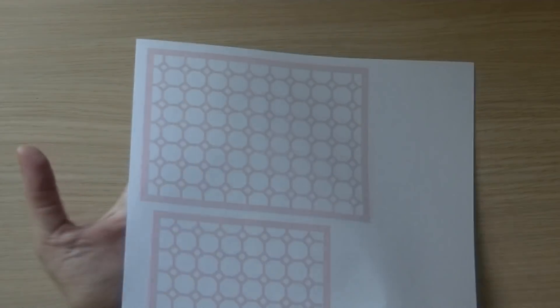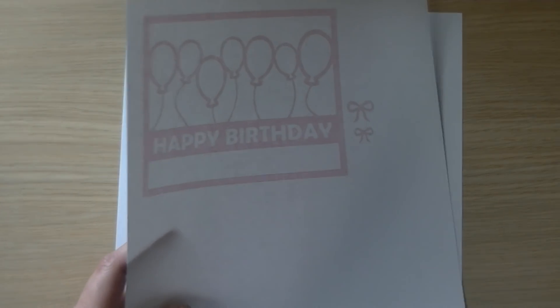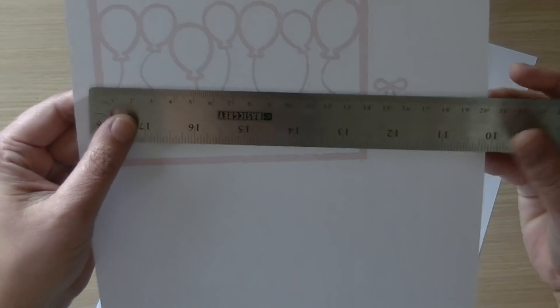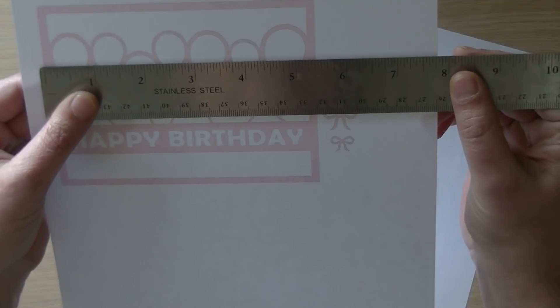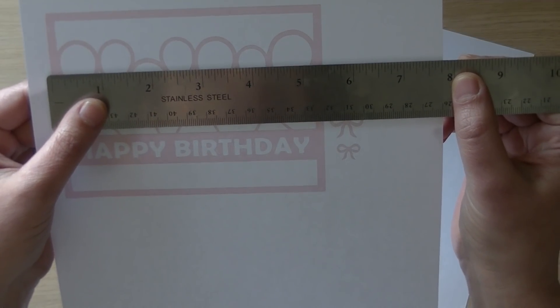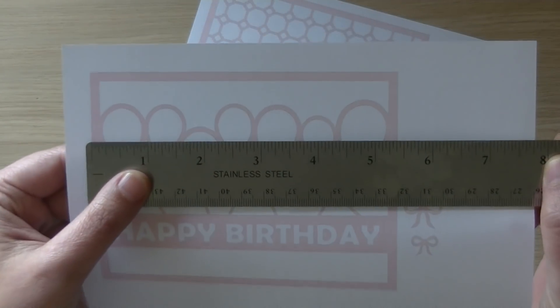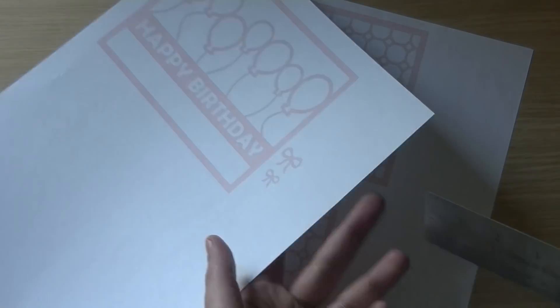I designed this one that you can use in this way or in this way, so that's another one. Please give me your feedback on what you think of these A2 sizes. To make sure, I printed them out at 100%. These will be slightly smaller than A2 because I know you all like to layer them, so I made them one eighth of an inch smaller than A2 so you can layer them on top of A2 cards. Hopefully when you see this you will see that it's an eighth of an inch smaller than A2 cards.